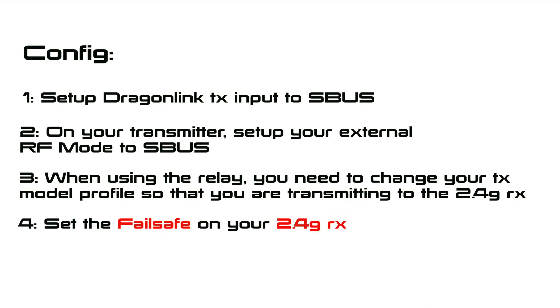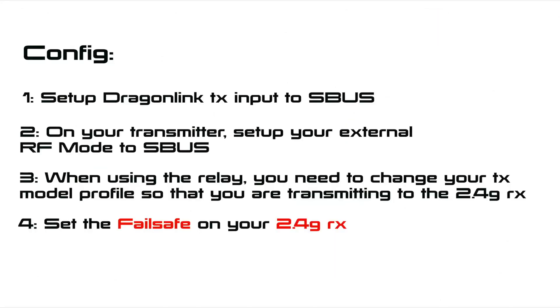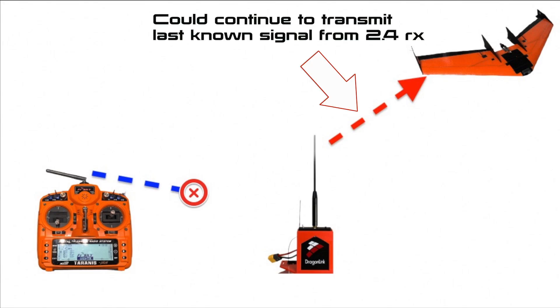This next step is the most important one. You already have your failsafe set for your Dragonlink so that if there is a breakdown in communication between your Dragonlink transmitter and your model, your receiver knows what to do and enters failsafe. Now, importantly, you also have to set a failsafe on your 2.4GHz receiver, in case there is a breakdown of communication between your transmitter and your 2.4GHz receiver. When this happens, your Dragonlink transmitter doesn't know about it — it's still happily receiving a signal and keeps sending that onto the plane. So if it holds the last position, there's a very strong possibility you'll crash if you don't get your control link back quickly enough.